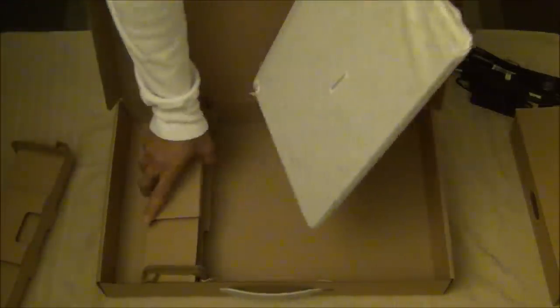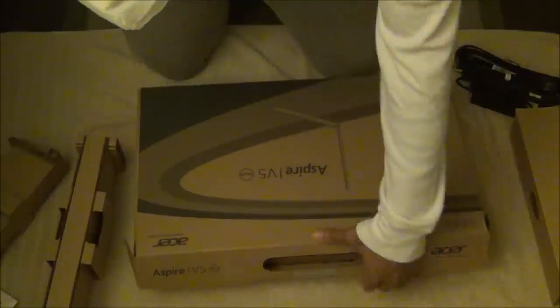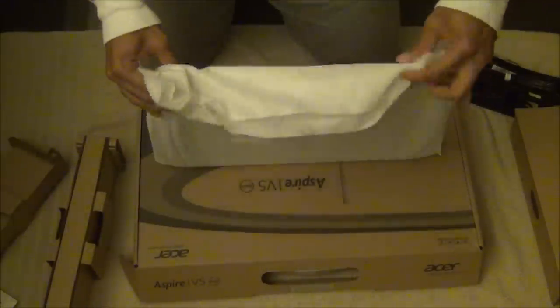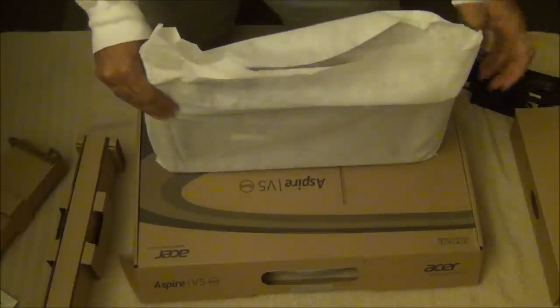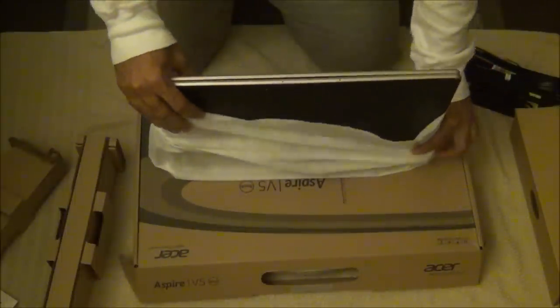The laptop itself is wrapped in a nice terry cloth to protect it from scratches. Lifting it, it's about five pounds — really, really light, which is great since I plan on carrying it a lot more than my desktop replacement machines. It also has what's called a champagne ice color. Let me open up the cloth so you guys can see it.